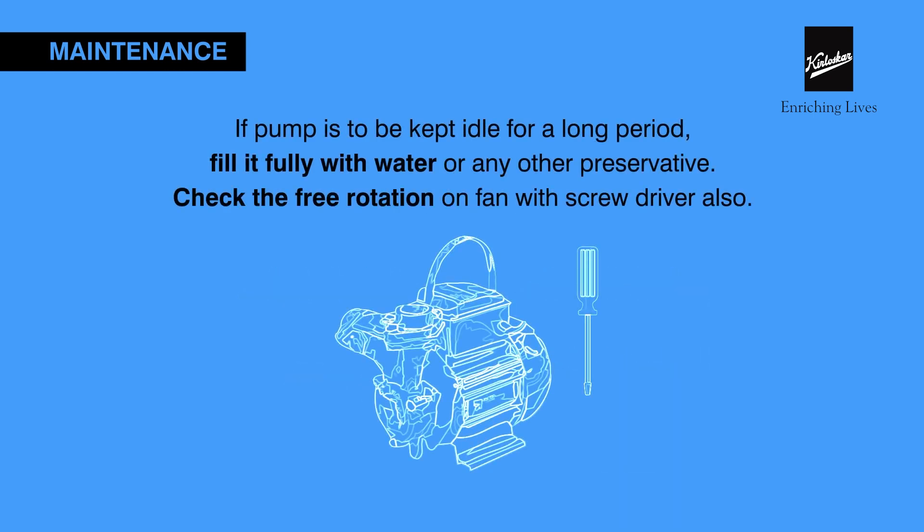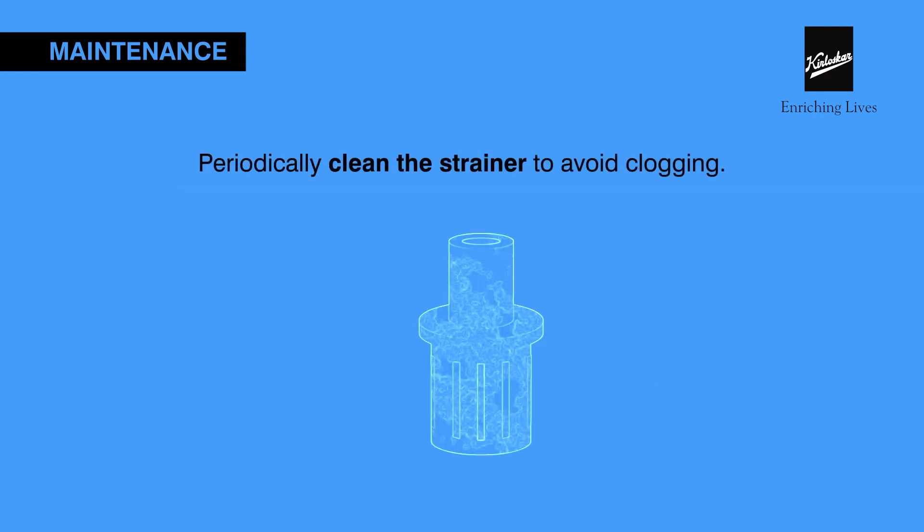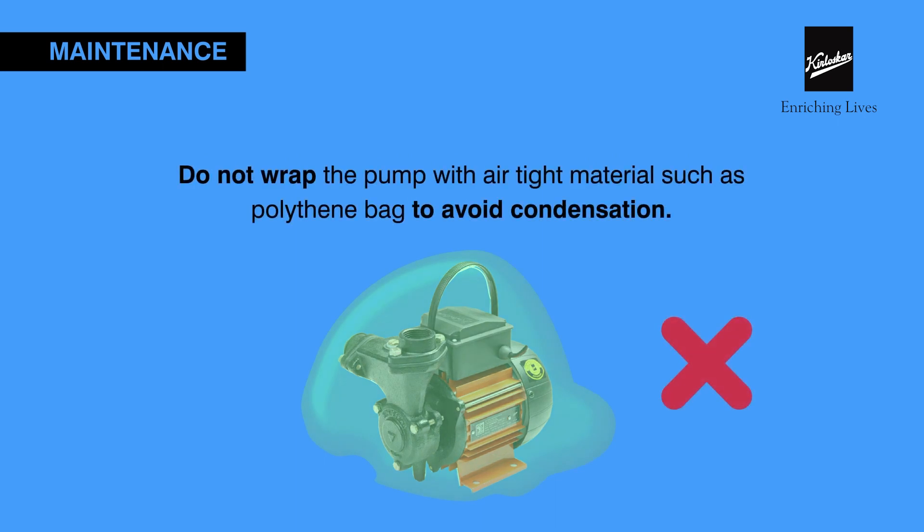The pump should run daily or on alternate days. If you don't plan to use the pump for an extended period, fill it with water or any other preservative, and check the rotation of the shaft with a screwdriver. Periodically clean the strainer to avoid clogging. Do not cover the pump with any non-breathable material such as plastic.